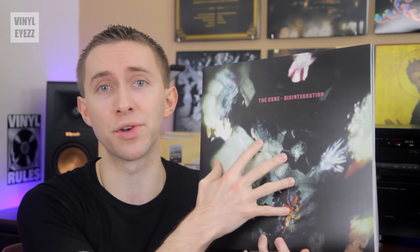Vinyl records are big and they take up a lot of space. So as your collection continues to grow, you're gonna need a place to store all these awesome records. Well in this video I'm gonna show you how IKEA's Kallax shelves are gonna be your best friend.